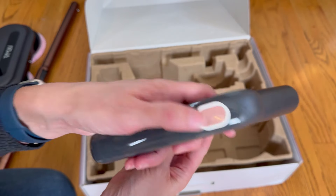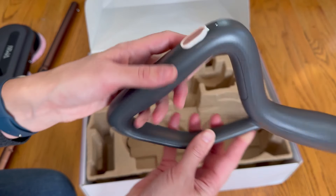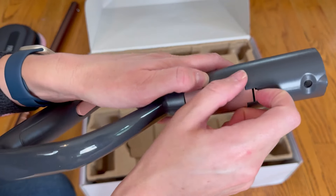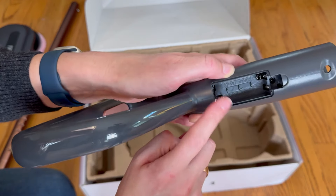The final piece is the handle. On top you have the power button, and underneath you have the spray button. Right here is where you'll put in the two AAA batteries.